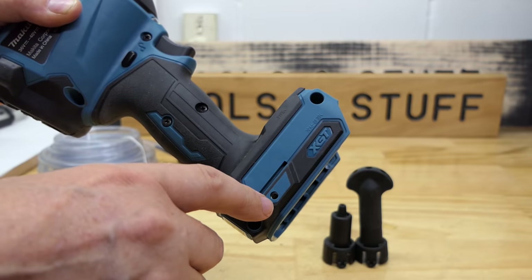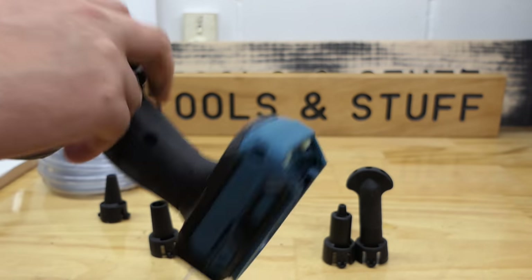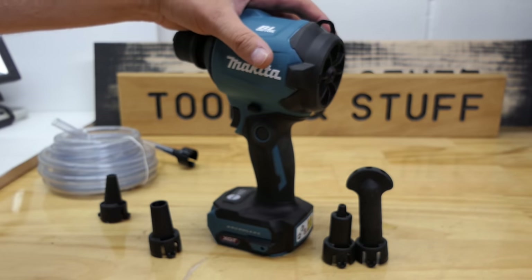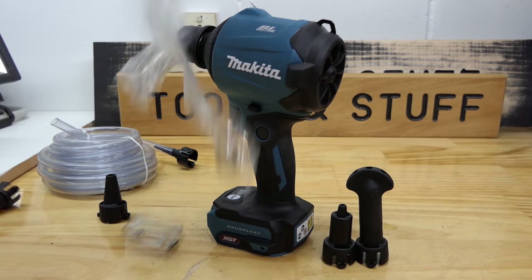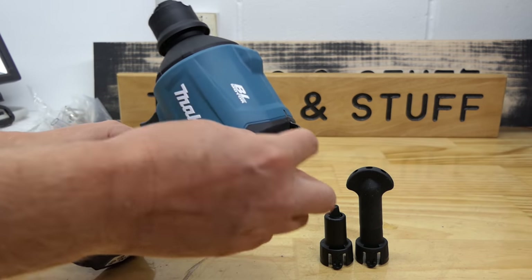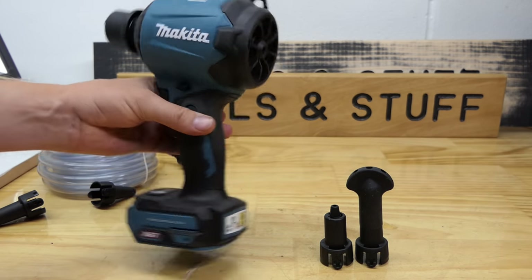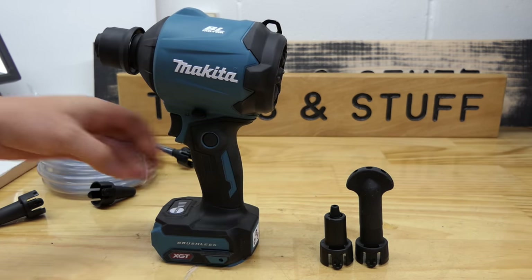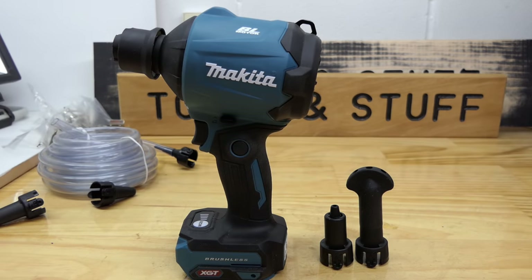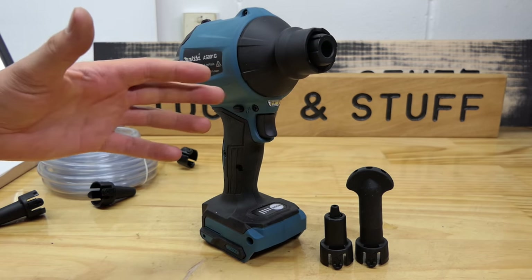It has a screw and slot area the same as most drills and impact drivers on both sides for putting a hook. It didn't actually come with a hook - it's got the spot for it but they didn't give you one. There is a metal loop on the top which you could put a lanyard through or a carabiner so you can hook it on a tool belt, but you could also use one of the belt clips like you do on your drill and impact driver.